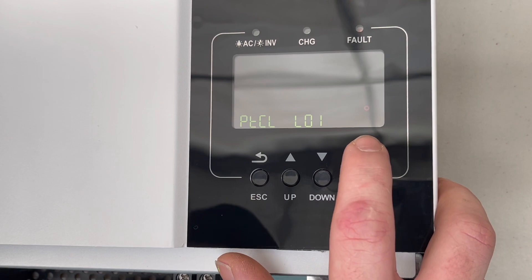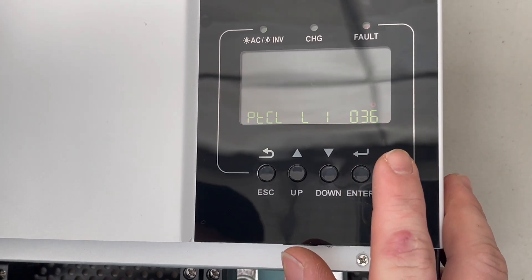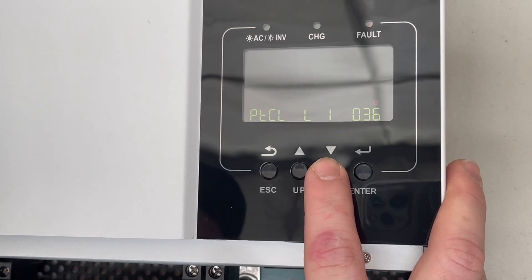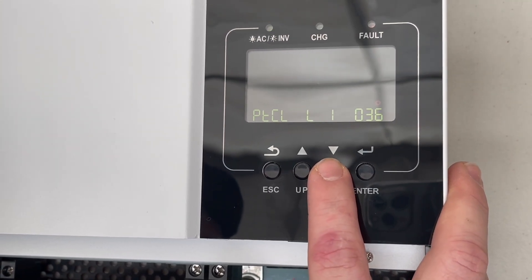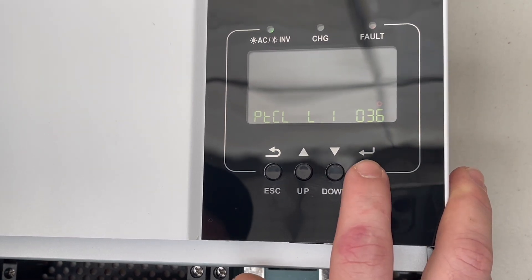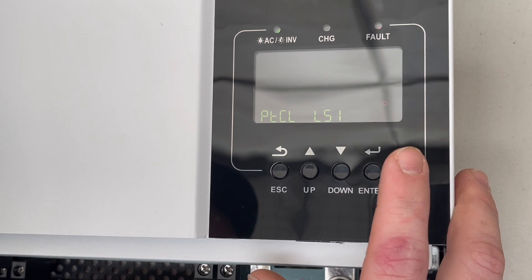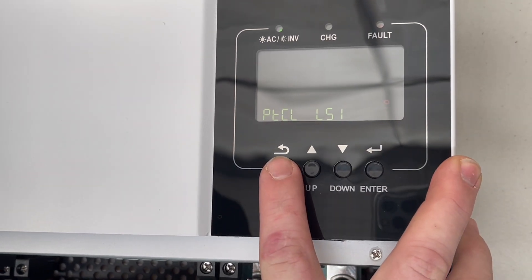It's going to take you straight to setting 36. Press enter again, and now you can change that setting. Change this to 51 — press enter to set the first digit, enter again to set the next digit — and then press escape to confirm those settings.